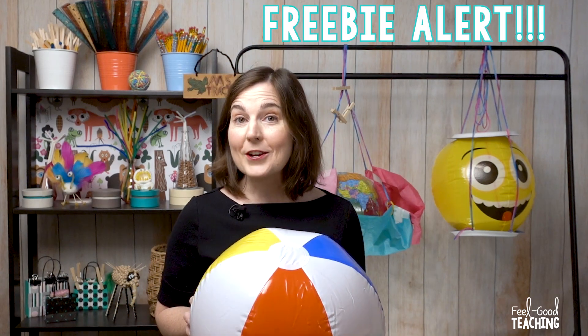Hi, my name is Kari from Feel Good Teaching and today I have a brand new summer STEM challenge for you. It's called Beach Ball Boogie. In this challenge, students are going to be designing something they can wear or carry to hold or balance a beach ball while they participate in a relay race called the Beach Ball Boogie. Fun does not have to equal fluff. I'm going to tell you all about it, including how to get this resource for free coming up.